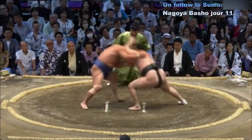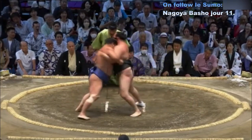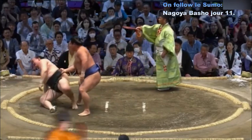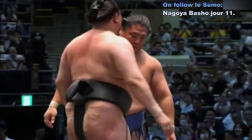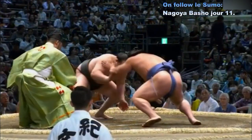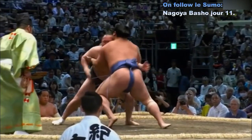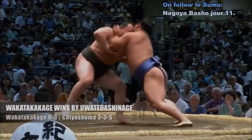Contact — Wakataka Kage qui va tout de suite saisir la ceinture. Chez Oshoma qui en fait autant, mais il a glissé en essayant d'aller à la saisie. On voit bien que Wakataka Kage arrivait bien à placer le petit gauche-droite pour éviter de se faire traîner. Wakataka Kage en position de Kachikoshi — plus de victoires que de défaites.